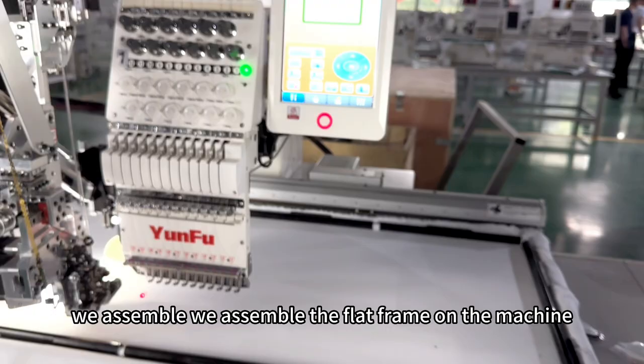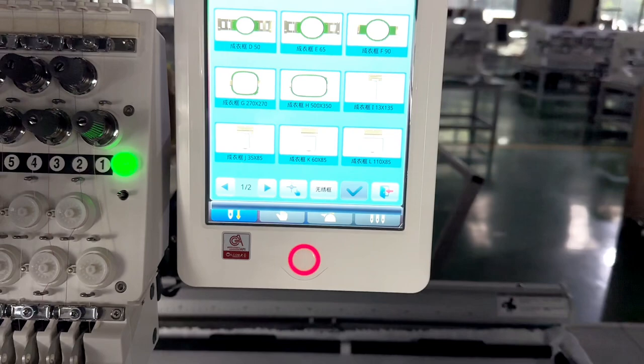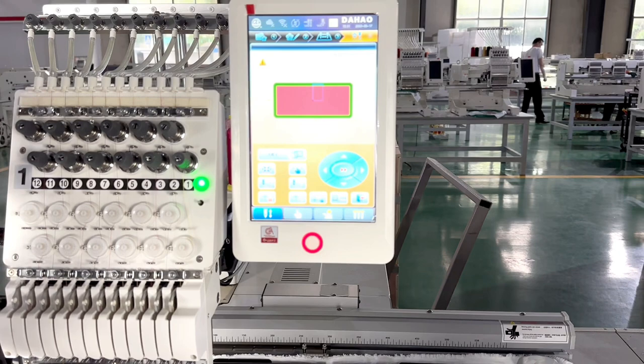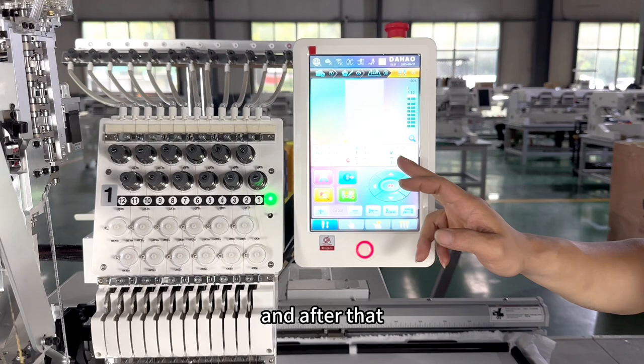The fourth step is to choose the frame. We assemble the flat frame on the machine, so on the computer we select the flat frame. After selecting the frame, the frame will move automatically. Then we adjust the design position to place it where we want it within the border. After that, press the start button to make the machine start working.